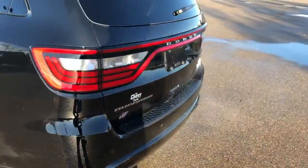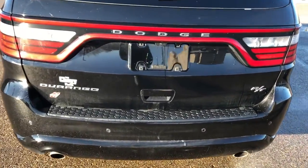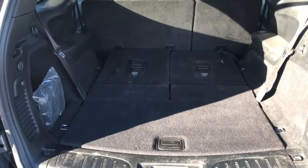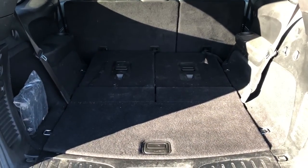Around to the back we have our Durango as well as our T-badging, dual exhaust, power liftgate, inside of which we have plenty of storage room as well as a charging outlet and two additional 50-50 split bench seats.